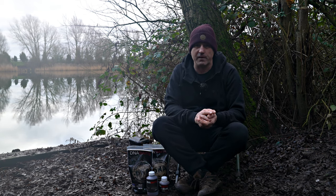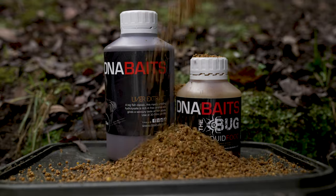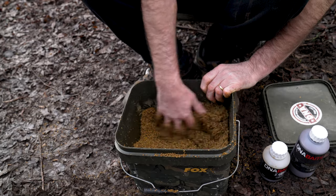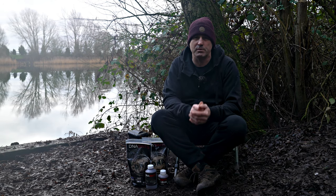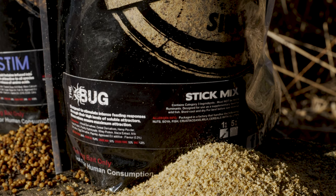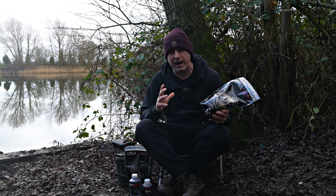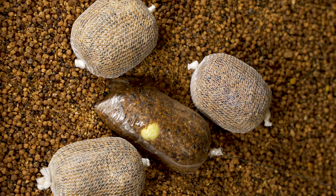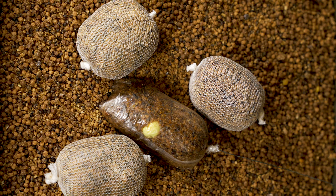The four products I've put into this mix all have a proven winter track record. They combine with each other really well and give you optimum chances to get a bite in the colder months. We do a stick mix to match all our four main baits at DNA - these come in a powdered form, packed with attraction, and designed specifically for PVA bag or stick mix style fishing.